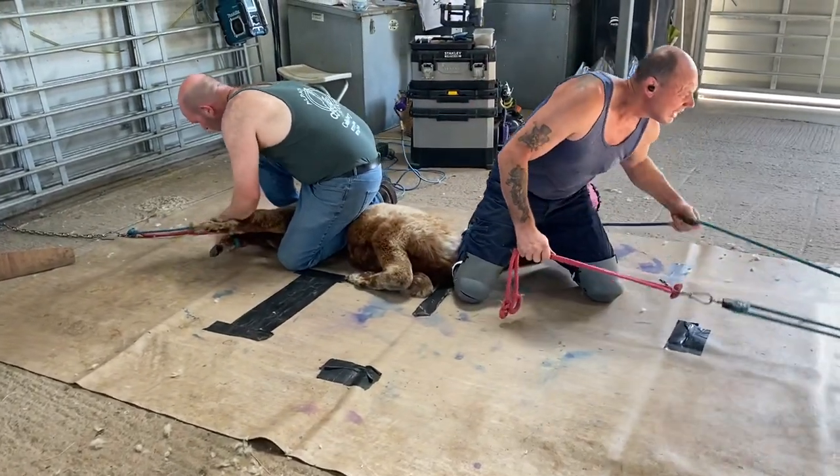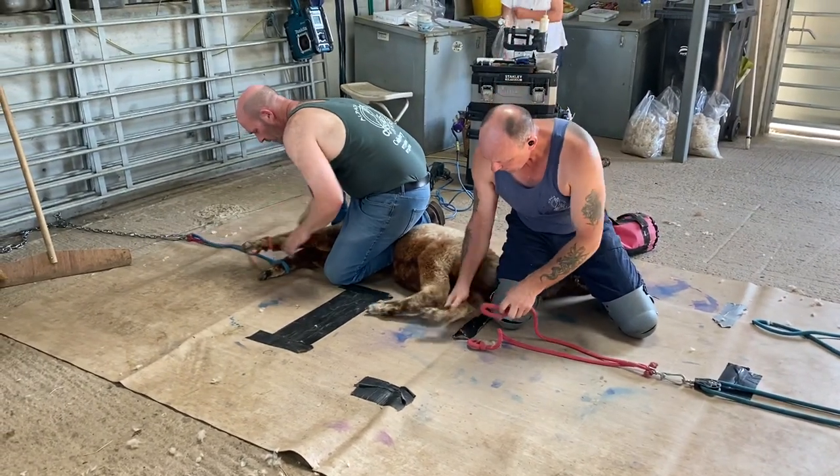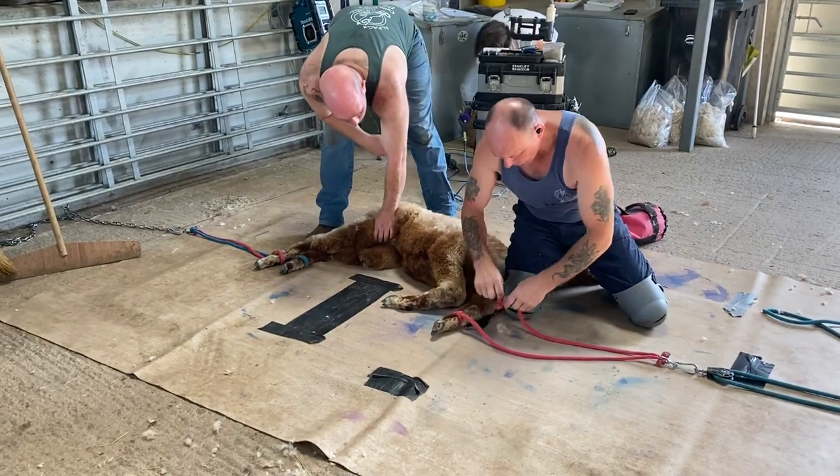We're now filming Araminta being cria-shorn. We've got Steve and Colin. Colin's the shearer. Steve is the able assistant who does absolutely everything else.